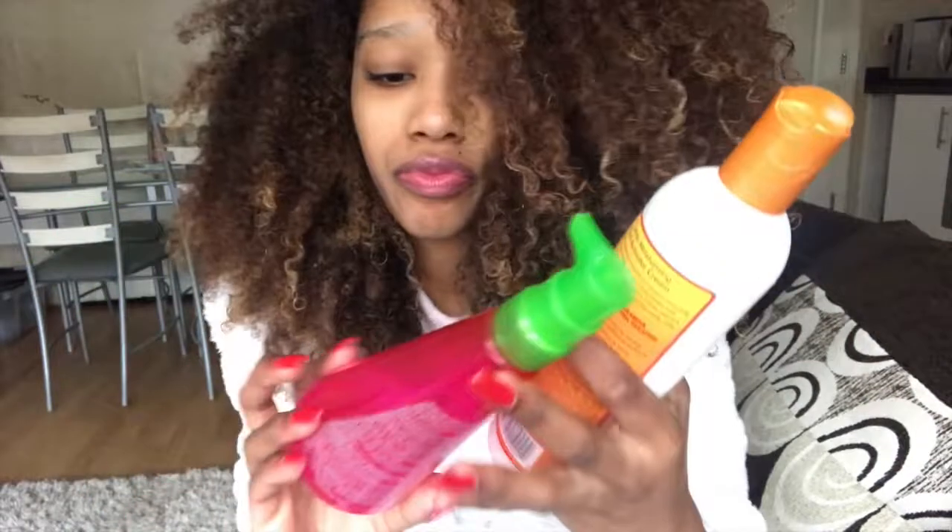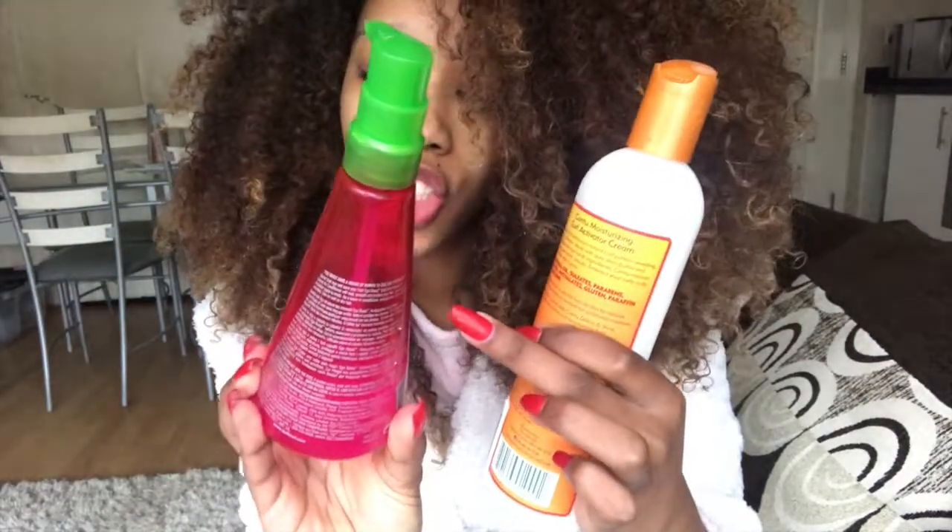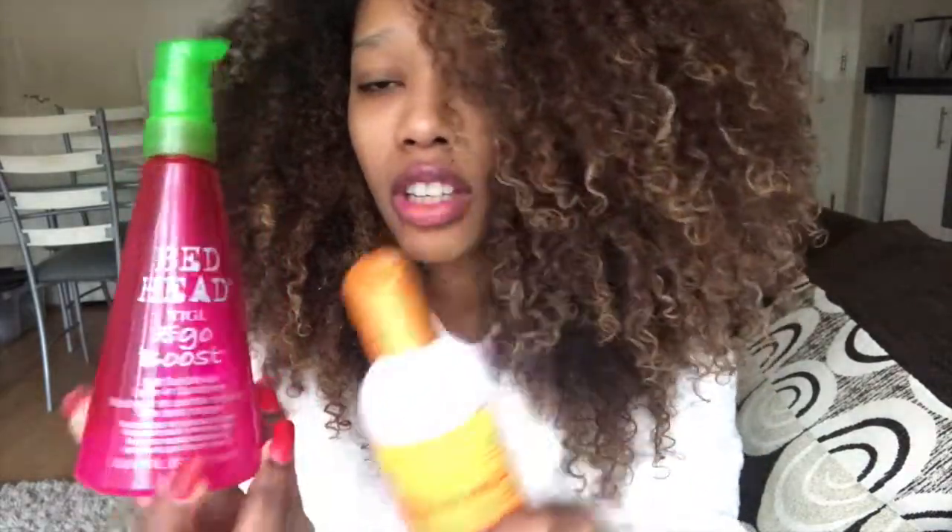So it was Bed Head TGI — I used this one. I also used this one, which is the natural hair moisturizer curly activator. That's it! I hope you guys enjoyed the video. I actually thought I wasn't even recording! Anyway, I will see you in my next video — peace!